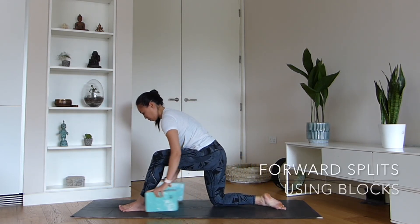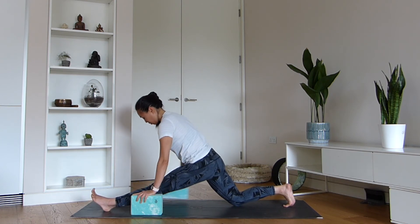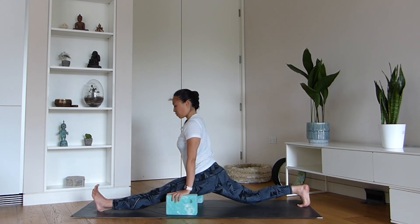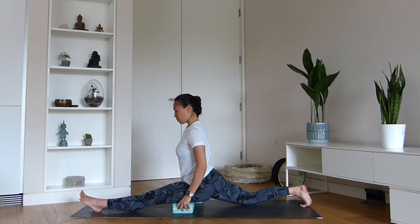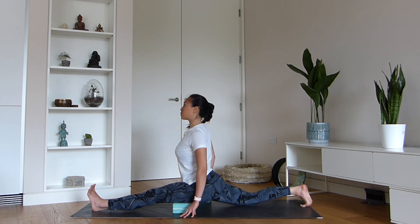If it's hamstrings that we are struggling with and we're feeling a little bit tight in this region, then our forward splits is going to be really helpful for achieving some length in this area. I like to use blocks to support me and I pulse up and down. Sometimes I also place a block underneath my front thigh to help out a little bit. If you're feeling quite good, you can remove the blocks and just settle into the posture. Remember to keep an eye on your back knee — make sure it's not coming out at an angle — and just stay for a few breaths in splits position.